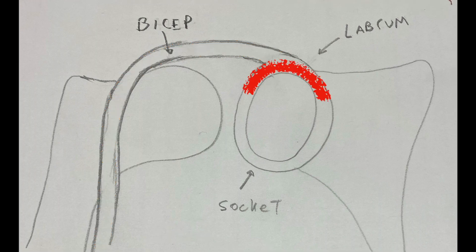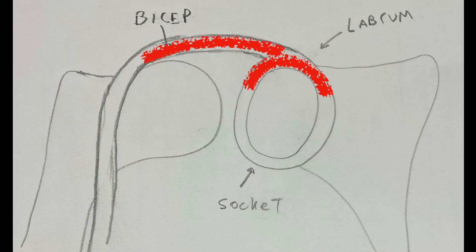When someone has a SLAP tear, it usually occurs between — if you're looking at a clock — between 10 o'clock and 2 o'clock, as demonstrated here. Some tears are mild, like a little bit of fraying. Other tears have the labrum actually ripped off the bone at the top where the biceps inserts. And then there are even more extreme tears where the tear goes up into the biceps and the biceps tendon is torn as well.